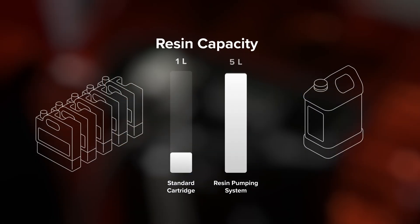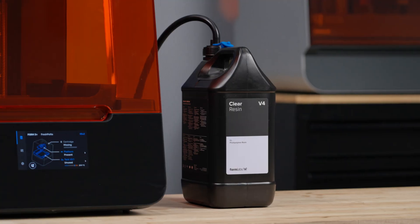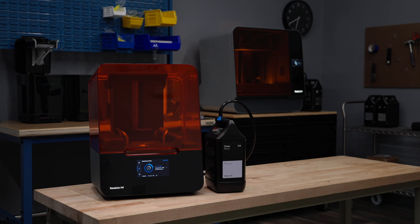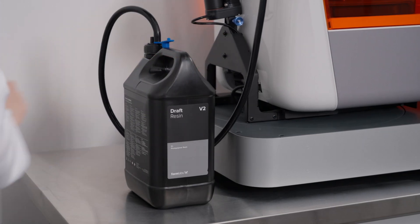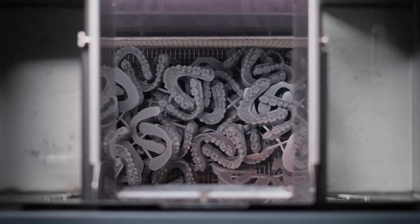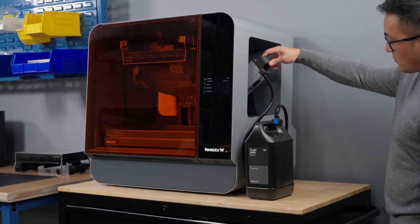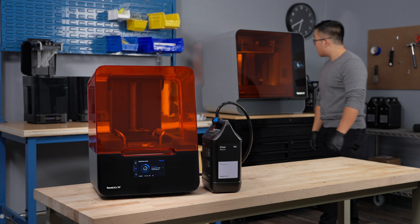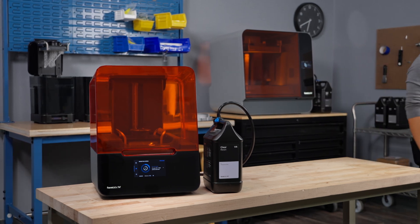At five times the capacity of a standard resin cartridge, Formlabs Resin Pumping System means printing doesn't have to stop when you leave work. Whether you require higher volumes of resin for batch production, or unattended turnarounds of large critical parts, the Resin Pumping System safeguards your material streams — no supervision required.